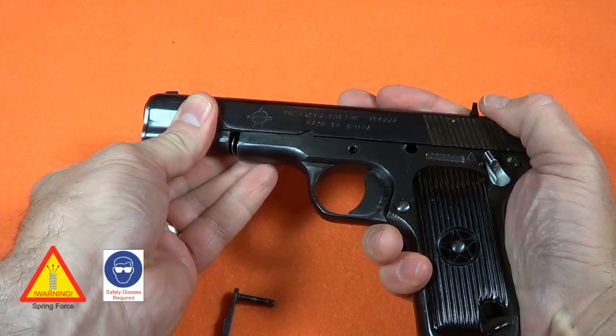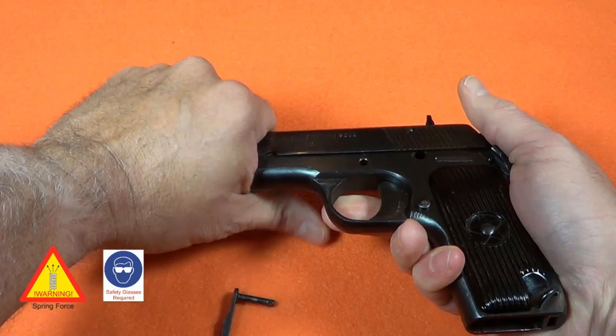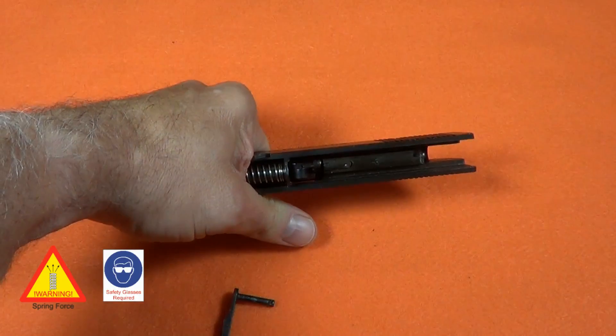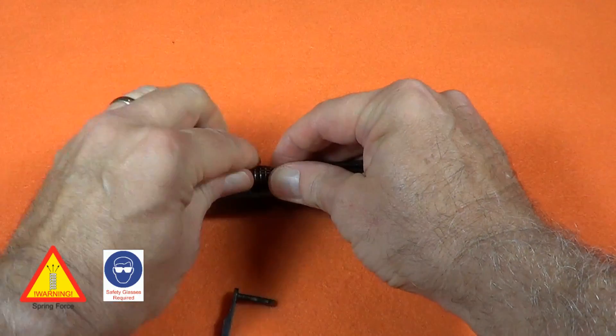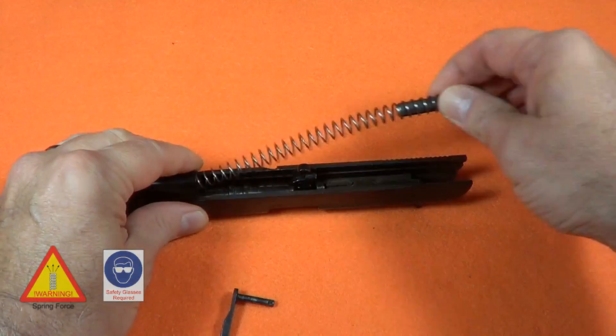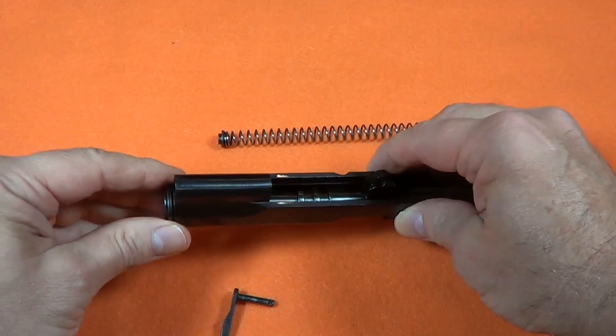The slide comes off from the front — be careful to retain the recoil spring. With the slide removed, carefully release the recoil spring. Rotate the bushing 180 degrees and remove the barrel and bushing.